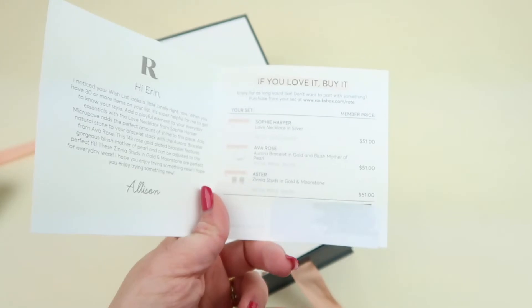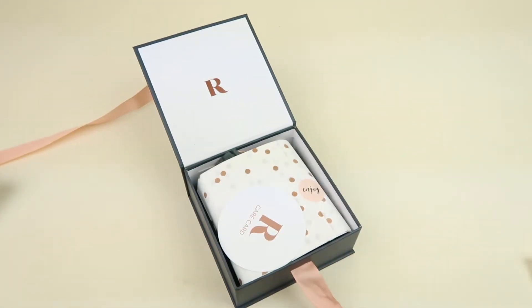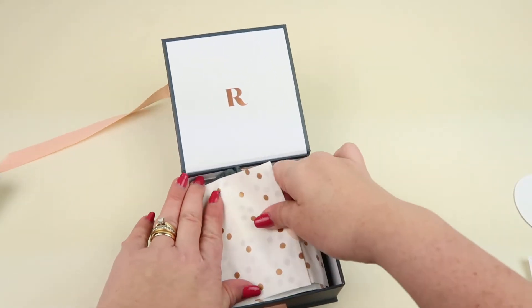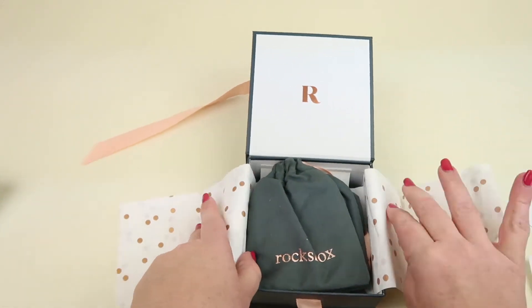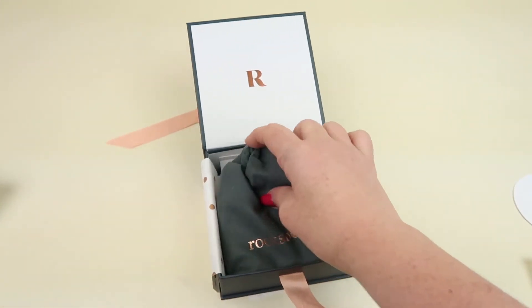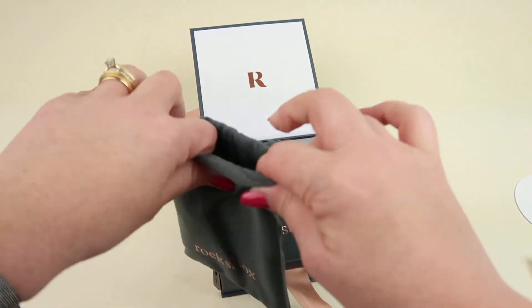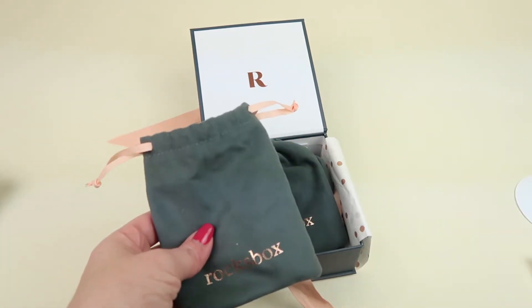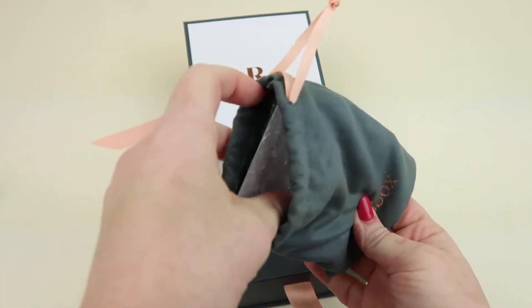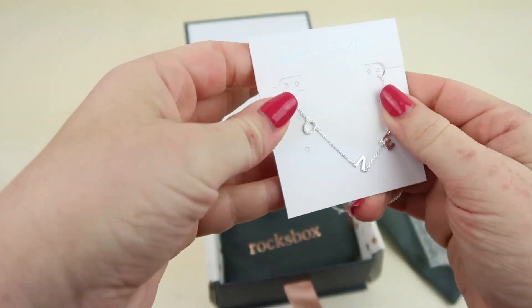The box comes with an information card — it gives you a little blurb on the left and then on the right it tells you everything in the box with the price that you can purchase the pieces for. There's also a little care card for the jewelry. When you fill out your profile you can also go on the website and create a wish list, where you pick out specific pieces that you want to see in your box and they will send them to you.